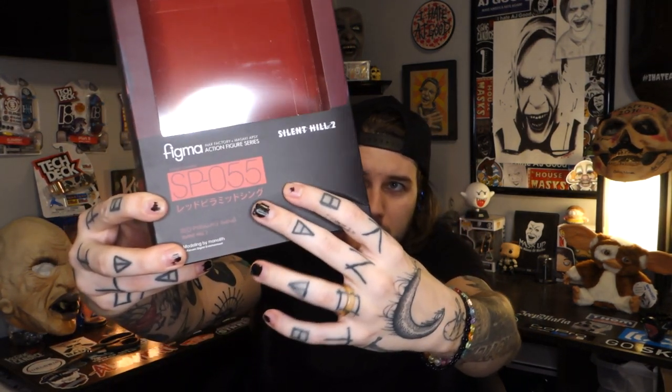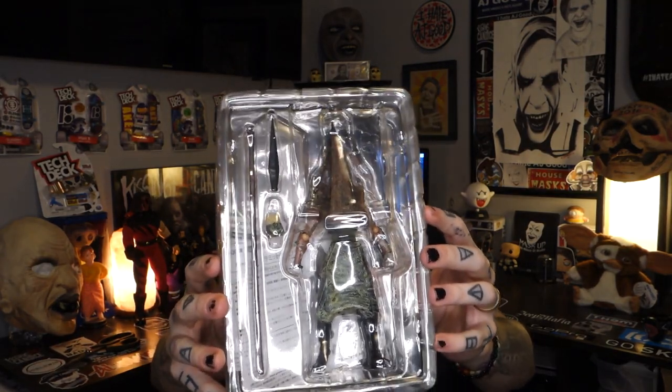This probably won't be the last Pyramid Head figure I pick up since there are quite a few on the market, but this was the cheapest — something pretty safe for a new series without spending a lot of money. Let's go ahead and take it out. I'm pretty bummed about the packaging damage — there's like a little stress fracture crinkle on one side and it's pretty rough on the other side too. But there's the figure behind its plastic window and it looks like there are plenty of accessories.